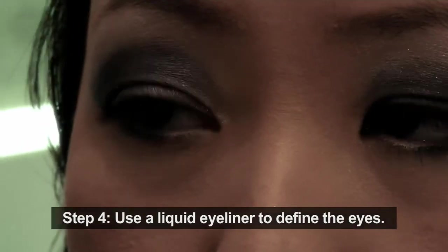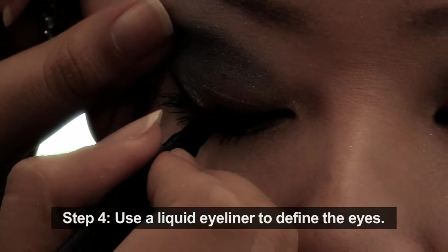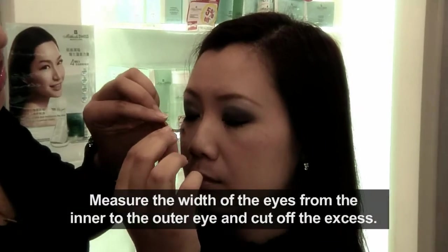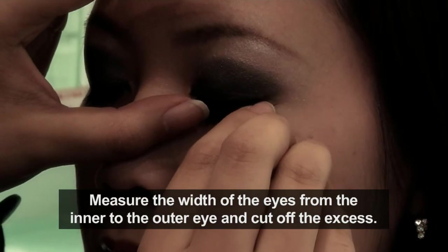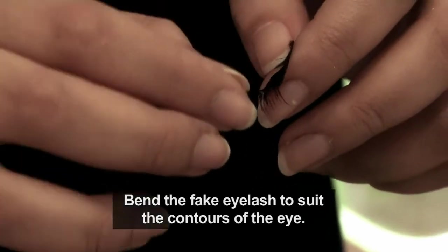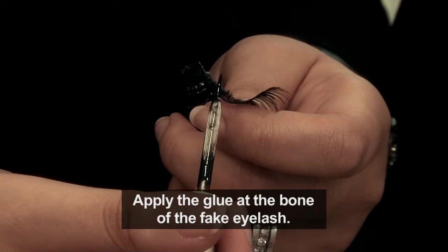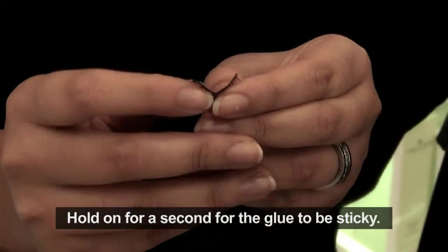I will be using Cyber Color Liquid Liner to define the eyes. Next, I will show you how to fix your fake lashes. You need to measure the width of your eyes from the inner to outer corner and cut the excess. You need to bend the fake lashes to suit the contour of your eyes, then apply the glue at the base of the lash and hold on for a second for the glue to become sticky.